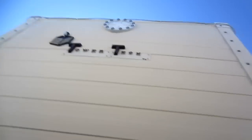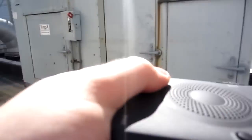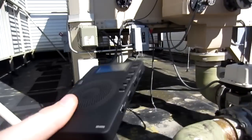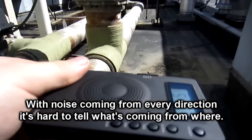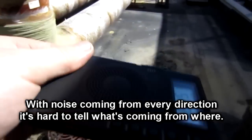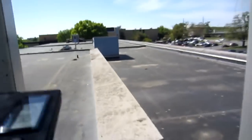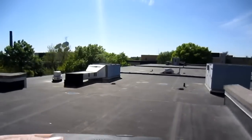It's got 'Tower Tech' on it. This radio should have a null in that direction — or maybe not. Let's try out over here. It's relatively quiet over here.